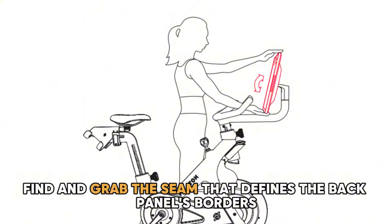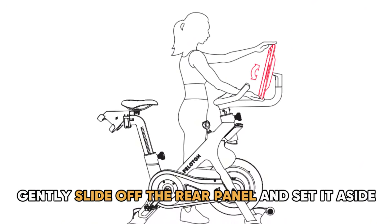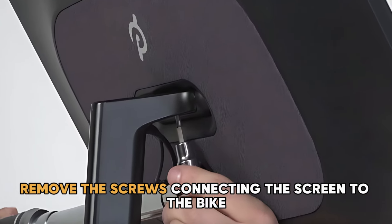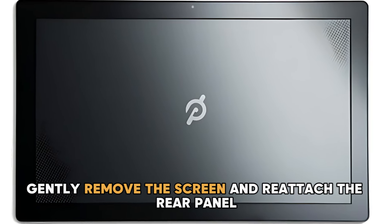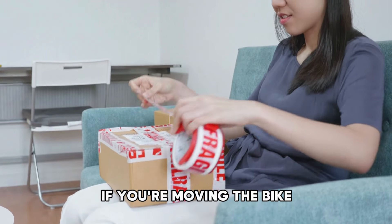Find and grab the seam that defines the back panel's borders. Gently slide off the rear panel and set it aside. Remove the screws connecting the screen to the bike. Gently remove the screen and reattach the rear panel. Pack it into a padded box if you're moving the bike.